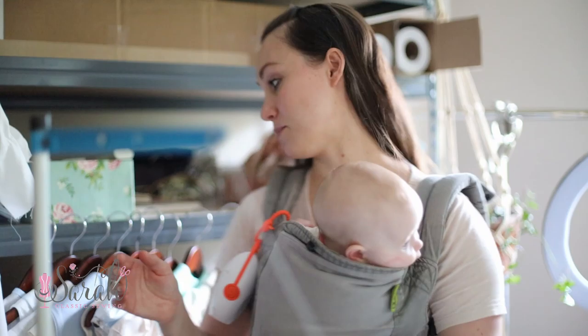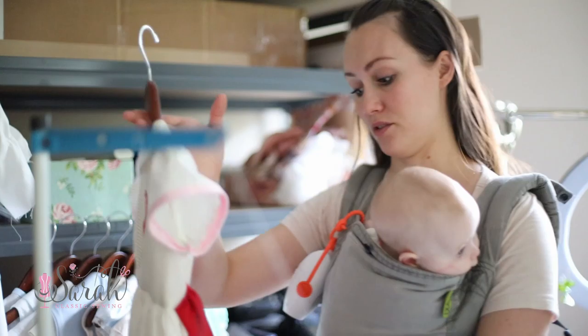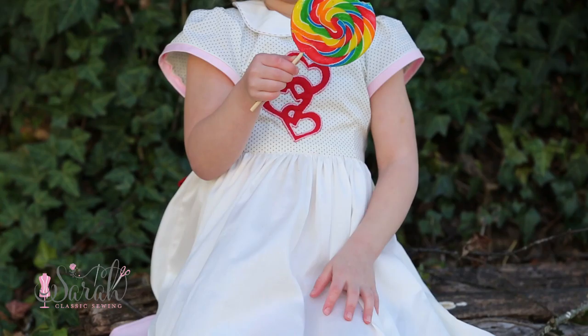I've been meaning to do an updated video on hand-done buttonholes. I have one, but it's an old video — I did it like five years ago. It's got some good information, but I also have more to add to it.